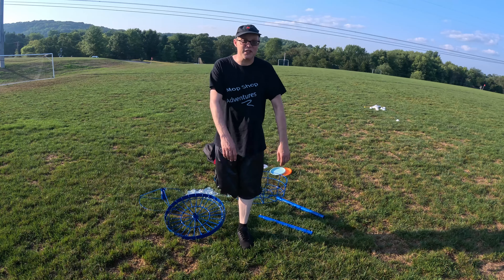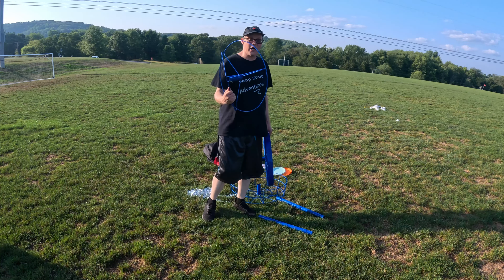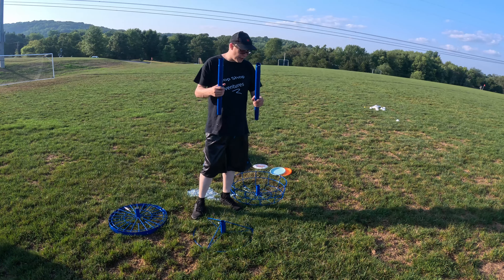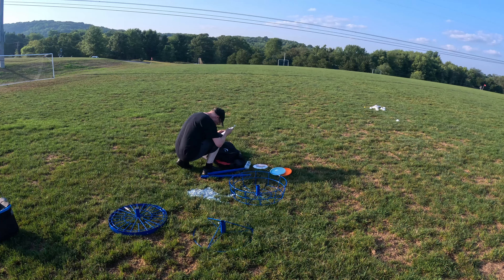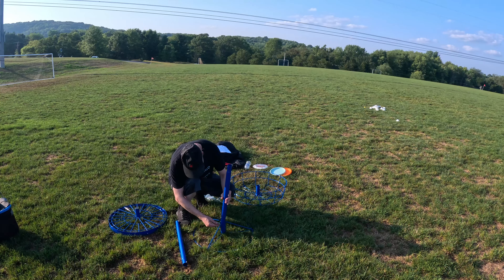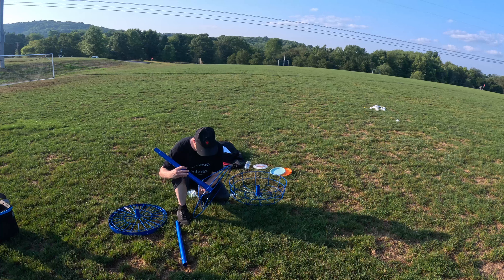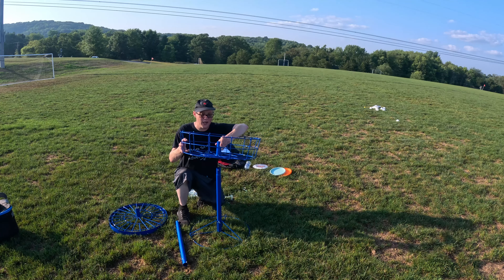So I did actually set this up just to try it out and see how it all went together. We got our bottom section here and two pipes — the shorter one actually goes on the bottom. The shorter one is 23 inches and that goes on the bottom.